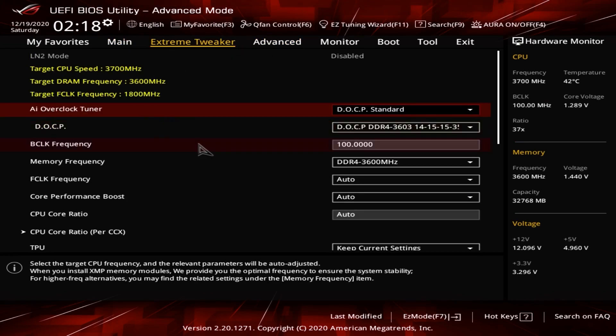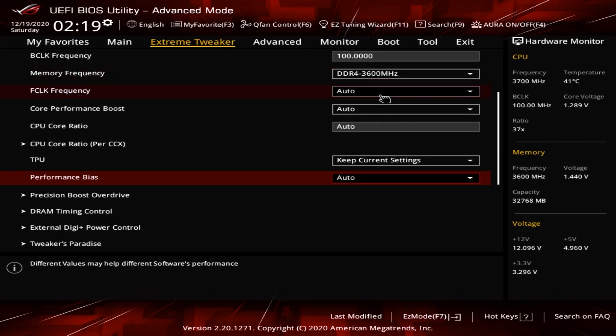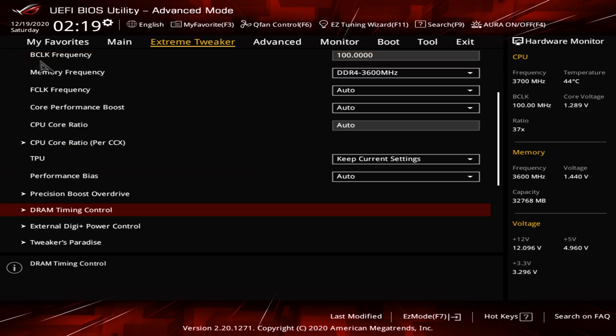Now this BIOS is going to be specific to the Dark Hero motherboard, which is what we're covering in this tutorial. Go to AI Overclock Tuner and hit DLCP. This will unlock your RAM and give you the specs that you purchased when you were looking at Newegg, Amazon, and whatnot — these are the specs you're paying for. Looking at your specs, make sure it matches your advertised speeds. In my case, it's 3600 megahertz with a CAS latency of 14. Everything checks out and I can back out of the Extreme Tweaker DRAM settings.